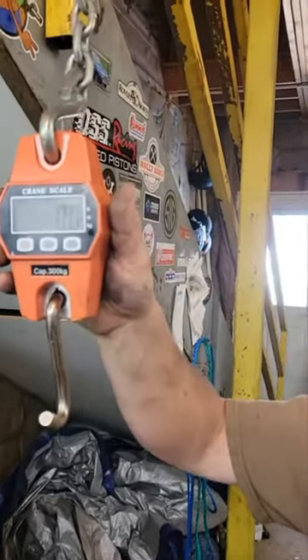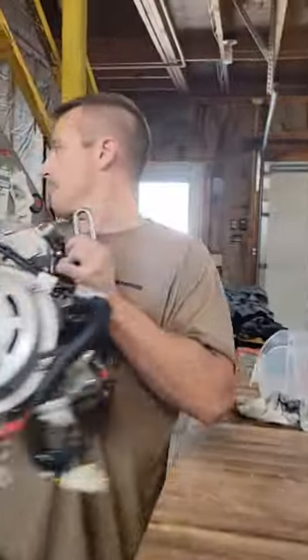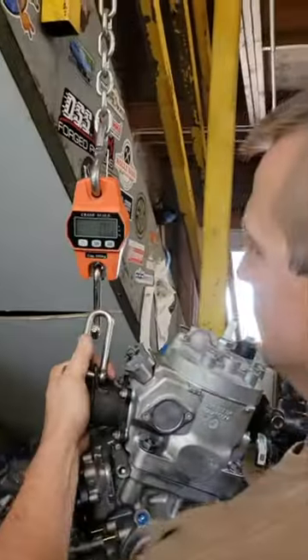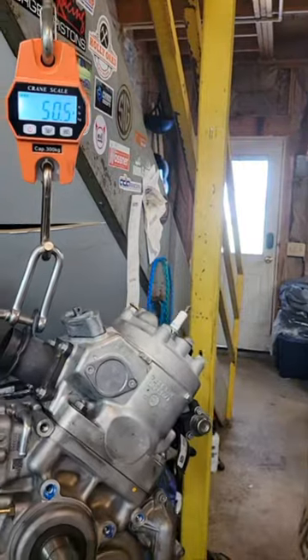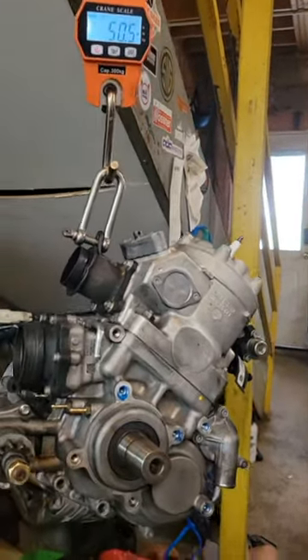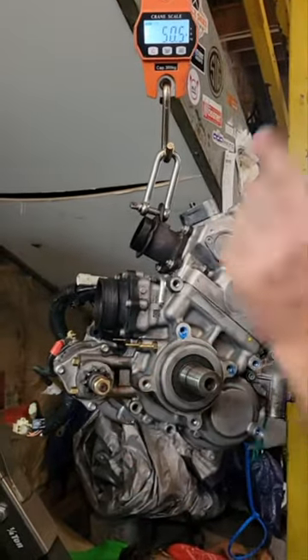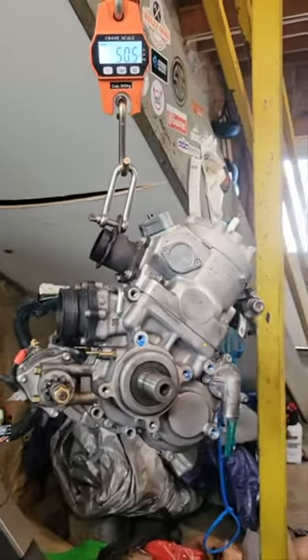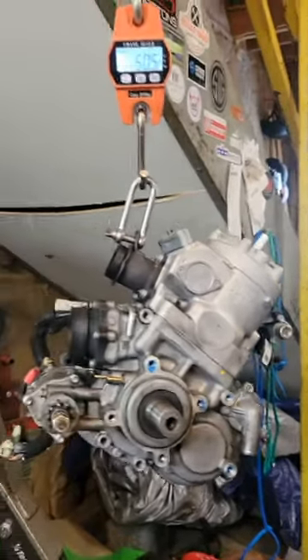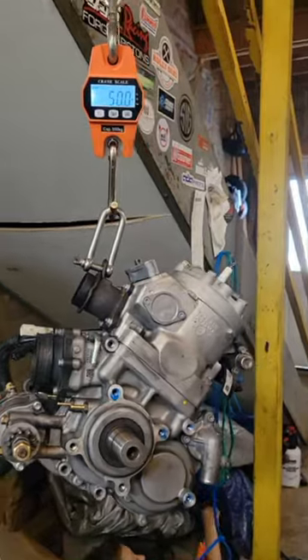Here you can see on my scale it's at zero, and let's hang this up and see what we get. 50.5 pounds and 65 horsepower the way it sits, and with a small exhaust upgrade you're at 70 horsepower. Oh, there it is — 50 on the nose after it stops swinging.